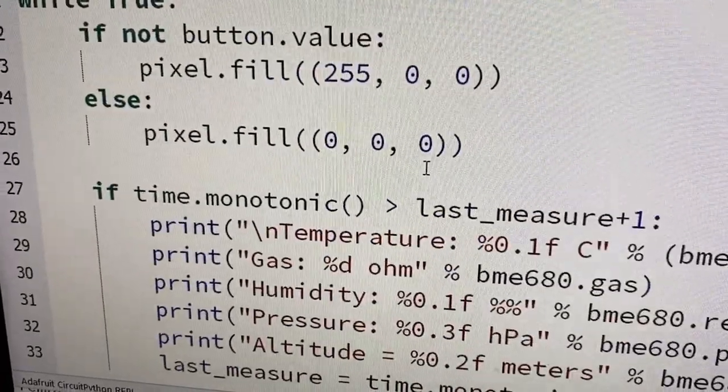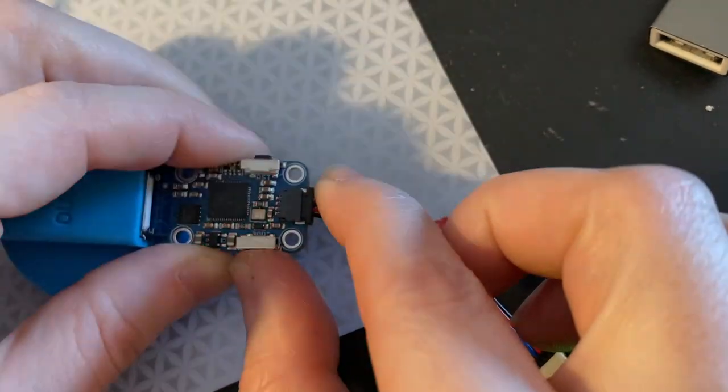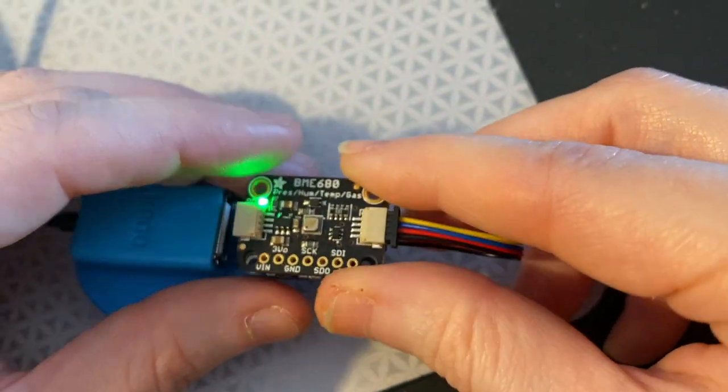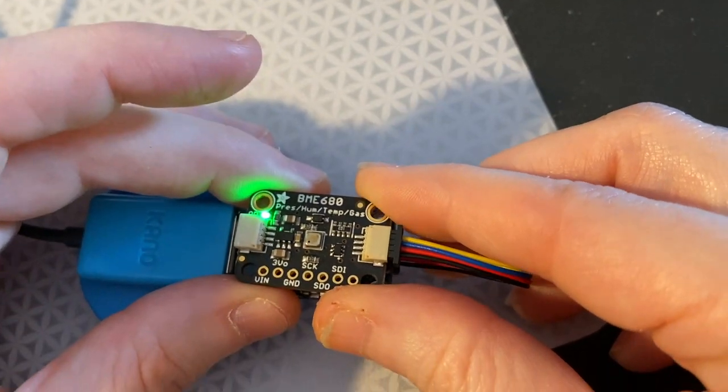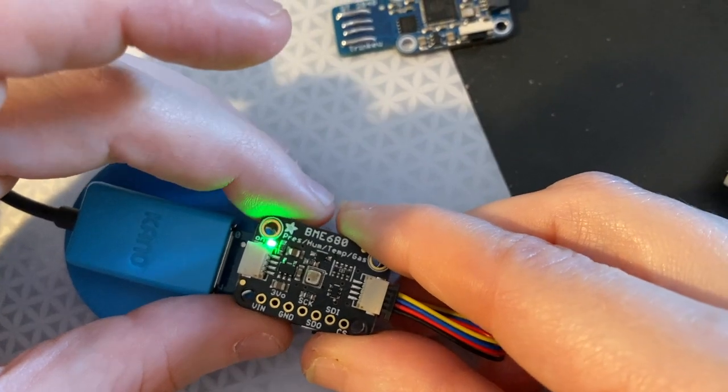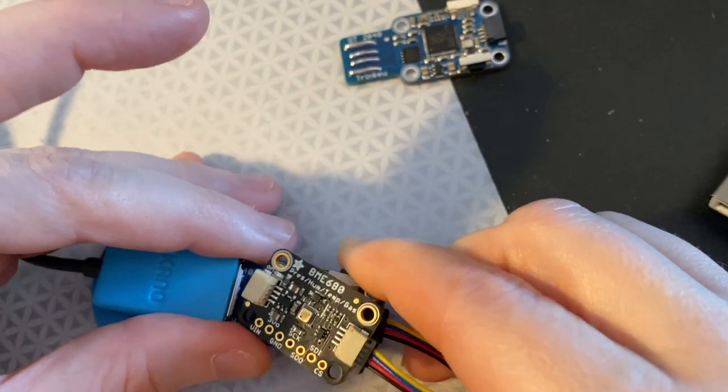And then I did the cute trick that Pimerini came up with where the boot button is also a user button. So when I press this, you can see the red LED turns on. And the idea is that with a little bit of mechanical assistance — a couple of plastic standoffs — you would have this mount together as one little piece. It's a very handy sensor input for any computer with USB-C.